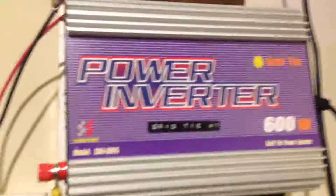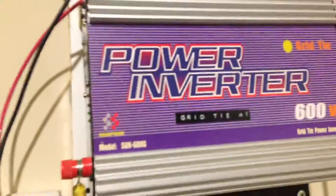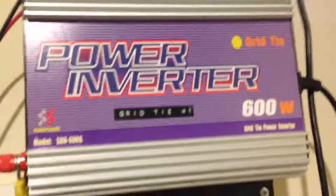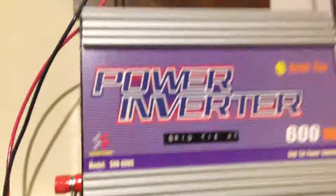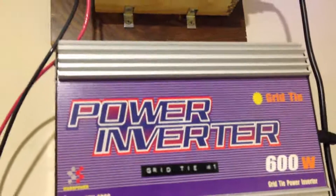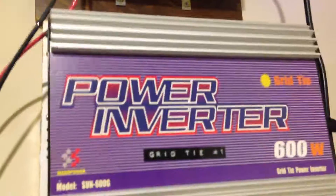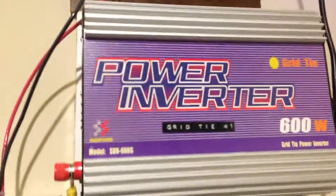One thing about these grid tie inverters — they are not efficient. I've seen on YouTube and in marketing materials that they claim 80% or 90% efficiency. That is not true. I've owned three of these and not one was efficient. If anything, you may get about half the power, maybe 60% of what you put in. They're cheap for a reason.